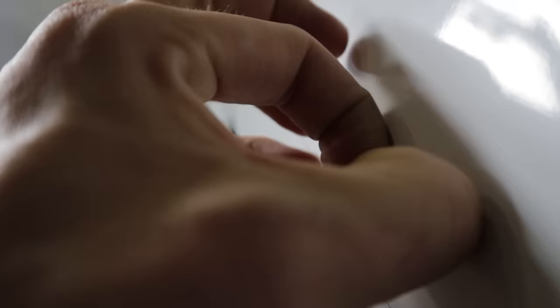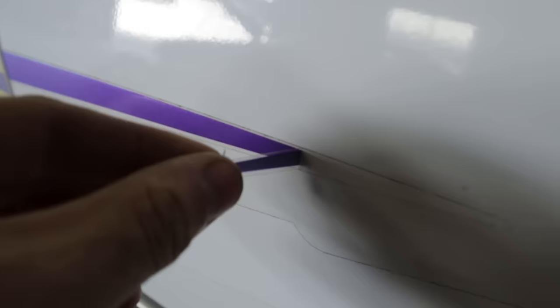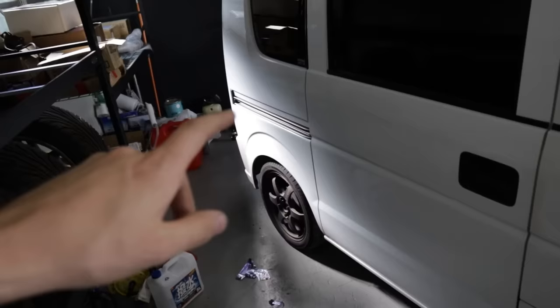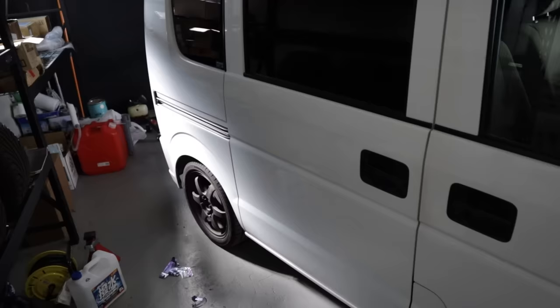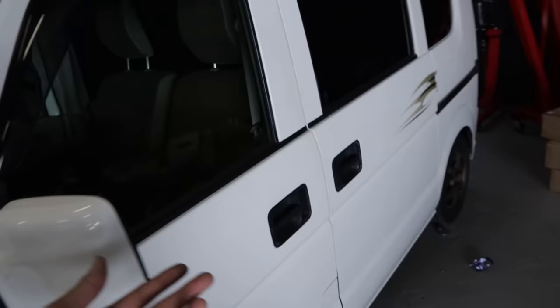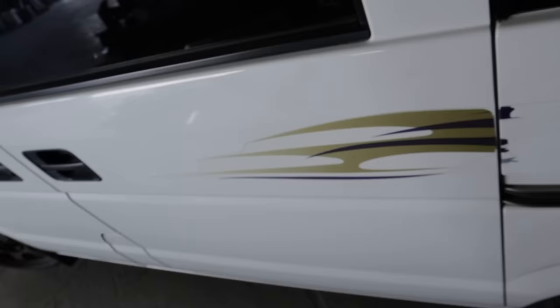It's finally time to peel these hideous stickers off the K-Van. Well, most of it. This side — the stickers came off so easy and look how good that is after I gave it a little bit of a clean with the rag. All of the residue is gone and it looks super clean.